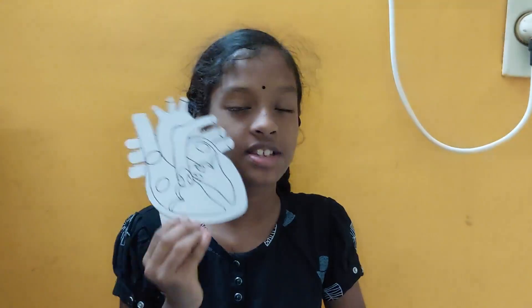In the next video, I will tell you some details about the heart. Thank you. Make sure to subscribe and share it with others.